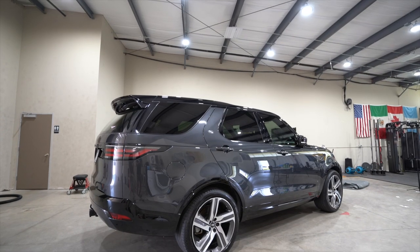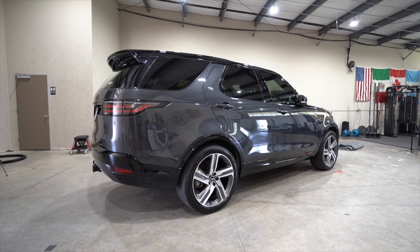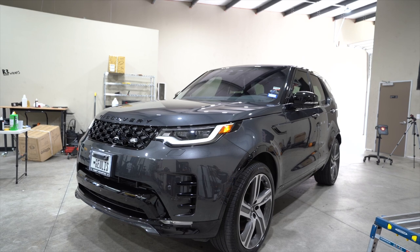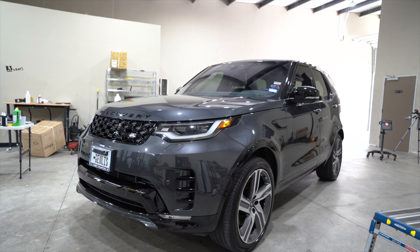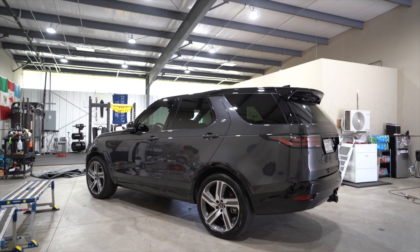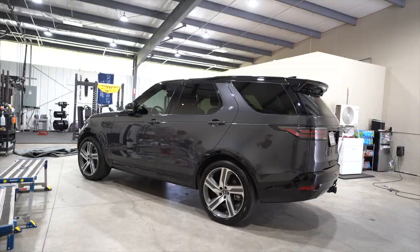These are the after results — we still have a few touch-ups here and there, but this is basically the finished product. The customer picked up the vehicle at 5:30 the same day. We had it for two days and he was absolutely happy with the results. He actually booked in another vehicle for us to service — not a correction and coating, but we're so happy he was happy.